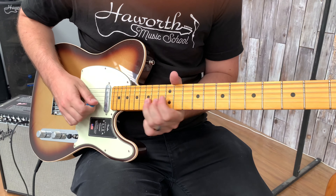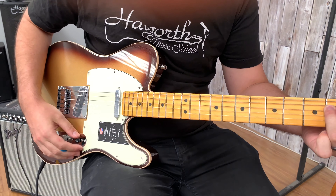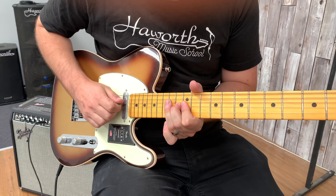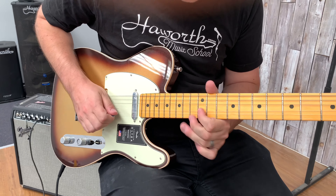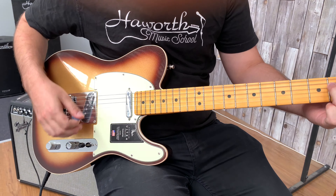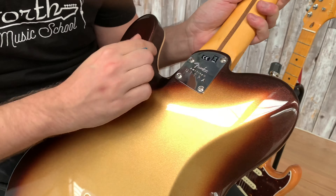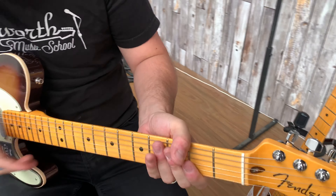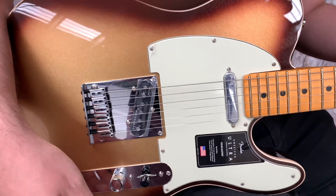Here's the neck pickup. [plays] Both at the same time. [plays] And with the switch. [plays] Don't forget the binding here as well as the same comfort curves up in the neck pocket and on the belly. We've also got the locking tuners, the same D profile and the compound radius, and the comfortable saddles — one of my favourite features on these American Ultras.